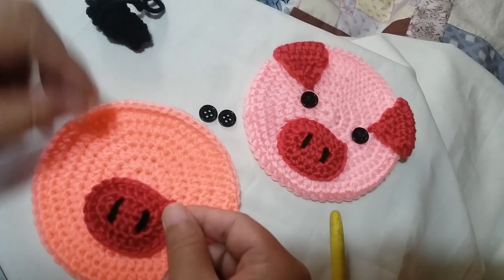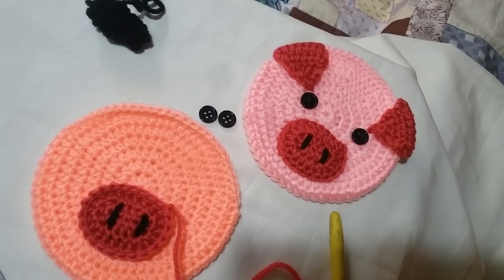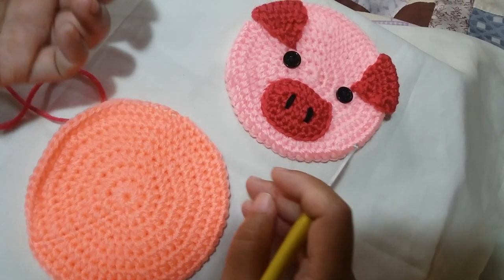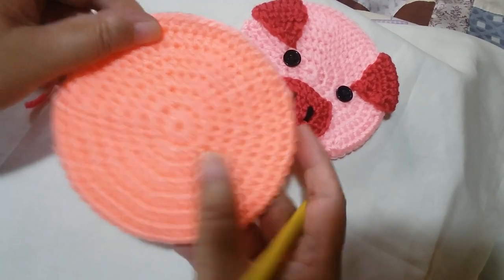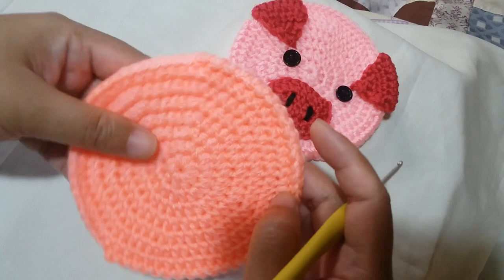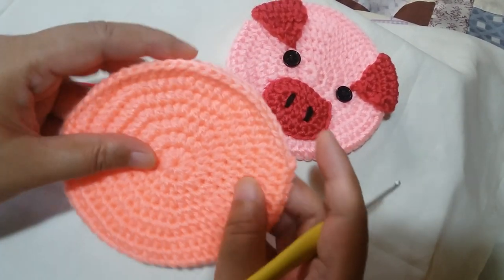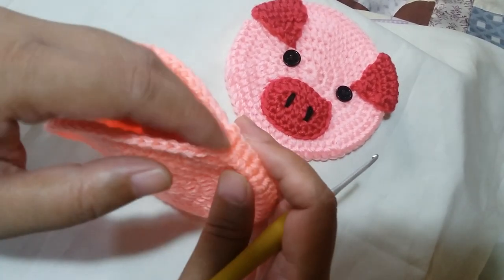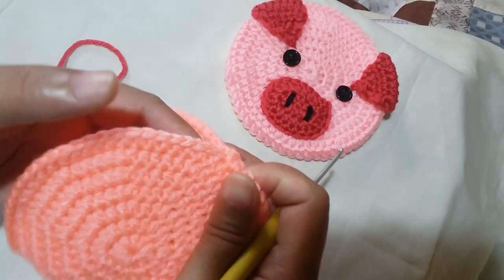We're ready to put the snout here, but before that, we're going to make the ears first. Now we're ready to work on the ear parts of the pig. Pick up your base crochet piece — there are 2 sides to it: one side has the stitch running along it, and there's the smooth part. We're going to work on the smooth part and find the side where there's the opening. That's where we're going to start working on the first ear, and it is directly attached to the base.